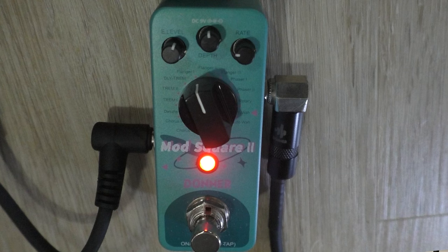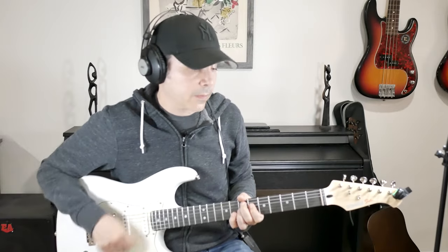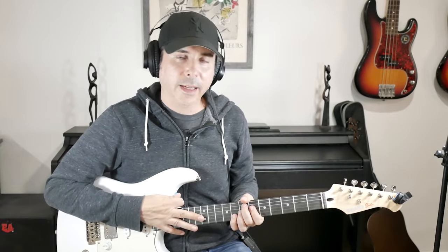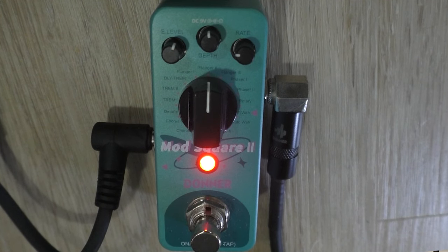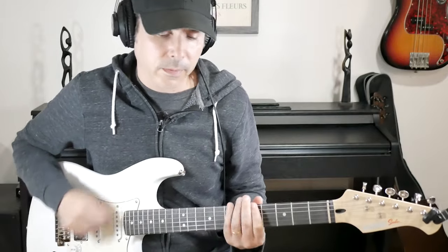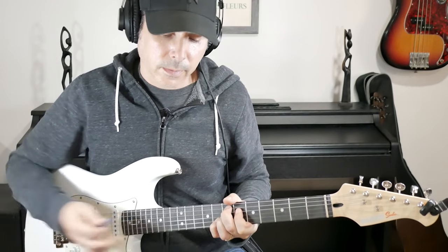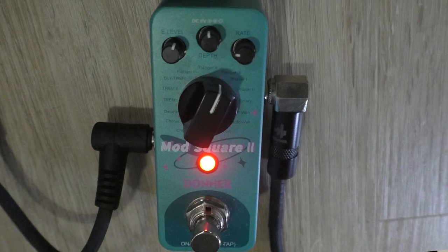Let's move on to Flanger 1. I set this to a pretty traditional slow-ish flanger. And obviously you can make it more intense or less. Let's move on to Flanger 2 — same depth and rate as the other flanger, but this is a different sounding flanger. Let's move on to Flanger 3 — yes, there are three flangers. This is the most extreme of all of them with that real signature flange sound. I'm sure you can mellow this out — let's take the depth down a little bit.